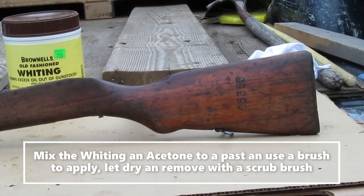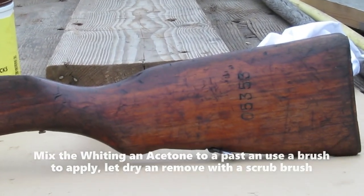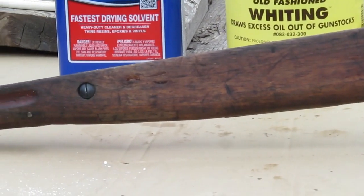There's no bringing this stock back — it's just too beat, but that's part of it. It's got a lot of dings and everything in it, but maybe we can do a little something to help it out.